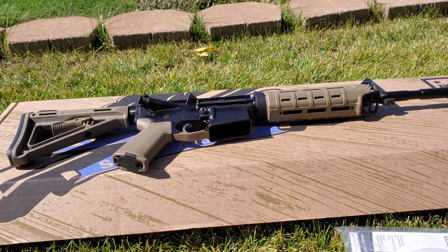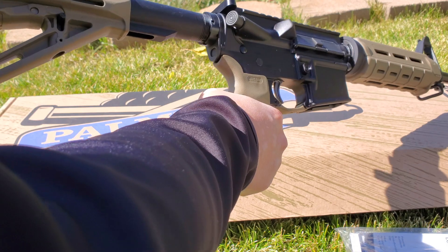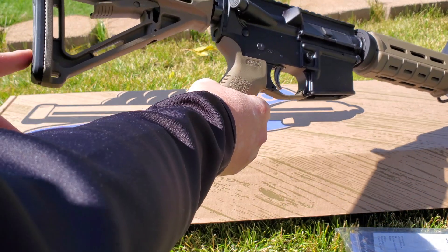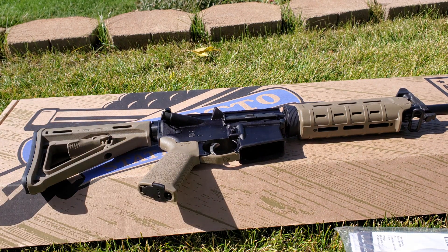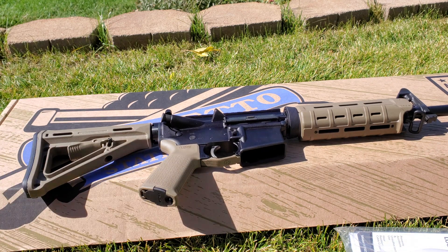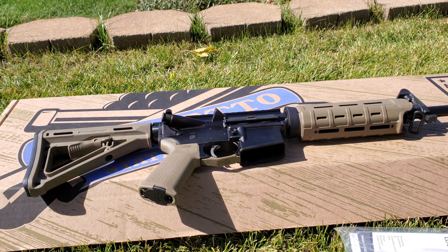Let's take a close look at this and see what you get for your money. At the back you can see this is a Magpul buttstock with multi-position adjustment. It has a nice rubber pad at the back — not that an AR-15 kicks much, but it's still nice for comfort. It comes with the Magpul MOE grip, the plastic one without the over-mold, but it's still a really nice upgrade.